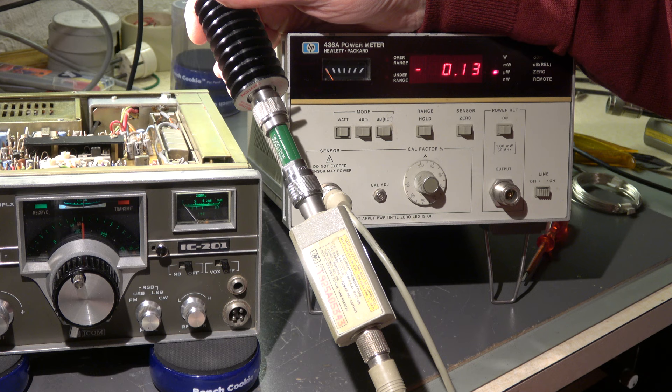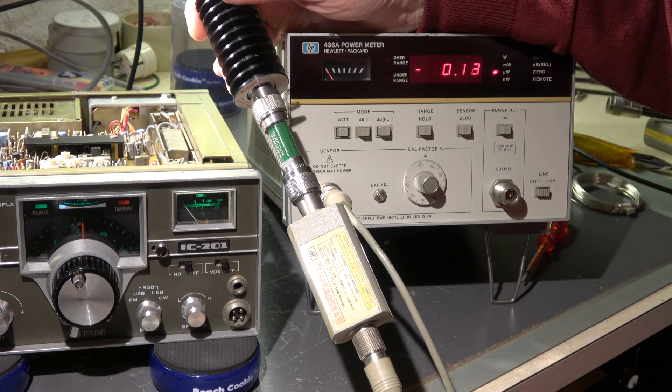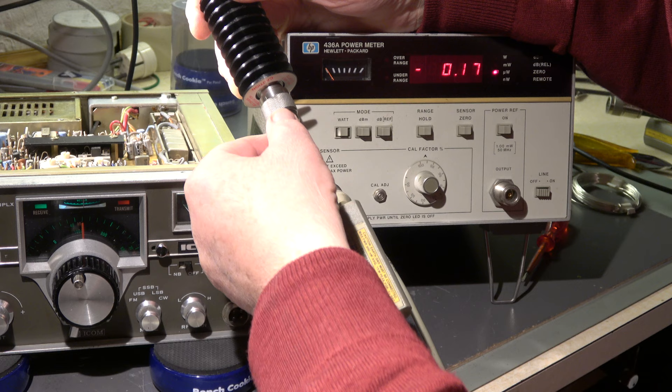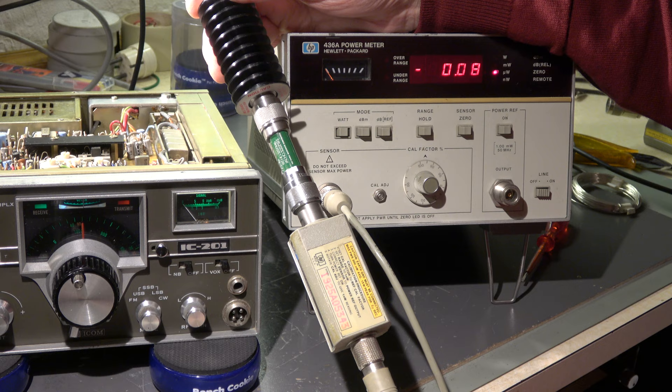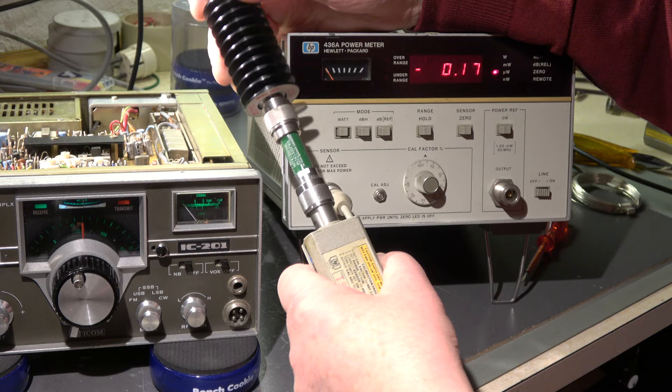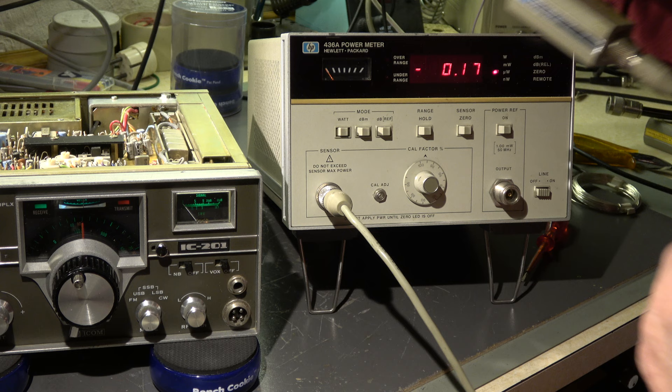Now I measure the output power again with my Hewlett-Packard power meter. Due to the higher output power — more than 10 watts — I need another 10 dB attenuation because the instrument has overrange. This sensor head is good up to 300 milliwatts. 20 dB is 30 watts, but the problem is the digital range, so I added 10 dB more — totally 30 dB attenuation. When I go to transmit: 12 milliwatts means 12 watts. I think that's okay. Now we have the specified 10 watts — that's important.